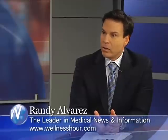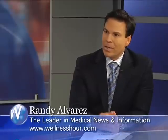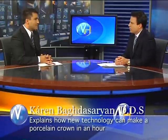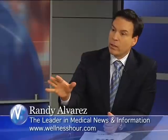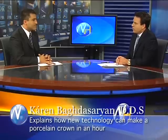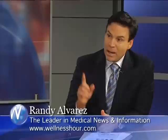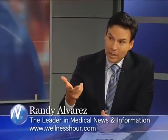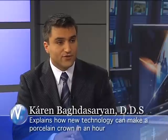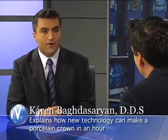Decay — not cracking of the tooth — is the primary cause. Cracking is second. Traditionally, crowns last around 10 years before they fail. The most common reason for crowns to fail in the future is recurrent decay around the margin.